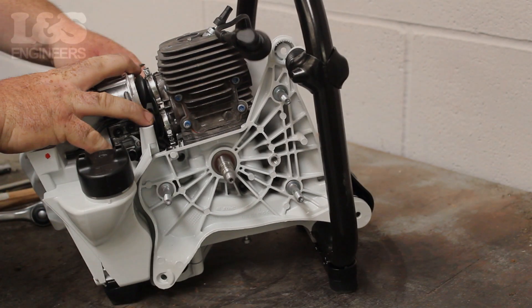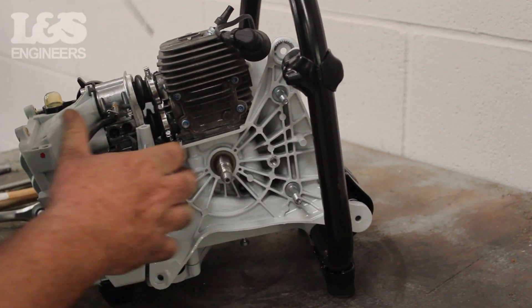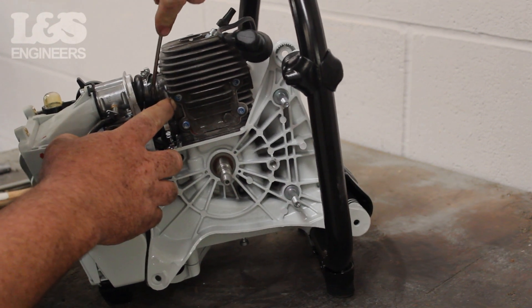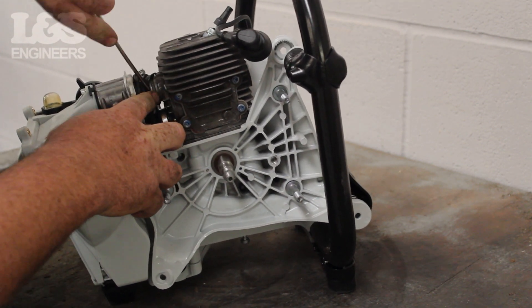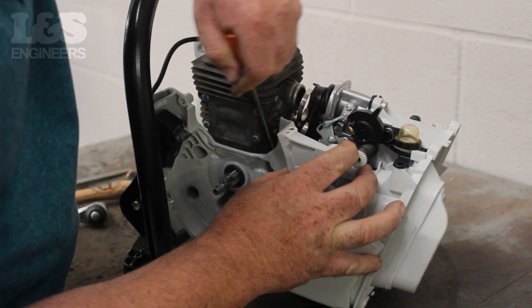Now you need to detach the piston. To do this, slowly pull it away from the rubber tubing by pushing the hose clip. Once that's done, free the piston from the rubber tubing directly below it.